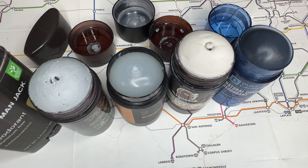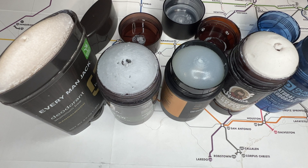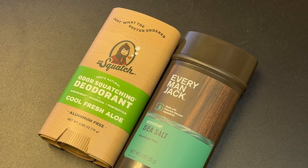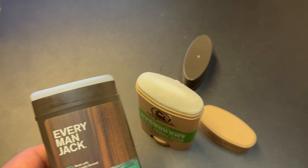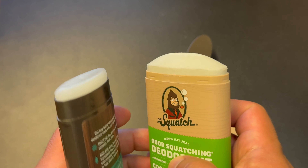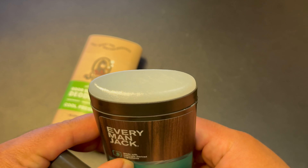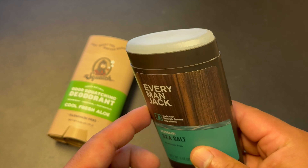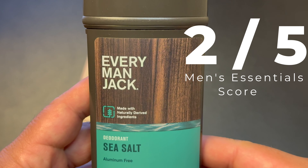All of the Dr. Squatch deodorants I've tested are natural and aluminum-free, and those last six to eight hours for me depending on conditions. The performance on this Everyman Jack deodorant is just not good. Even though it smells amazing, I don't see myself using it very often. On the positive side, it does glide on easily and goes on clear, so no stains on your shirts, and you can barely feel it — it has a very light feeling in your armpits. Overall, I would give this Everyman Jack deodorant a score of two out of five stars. It smells amazing, but I wish it lasted longer.